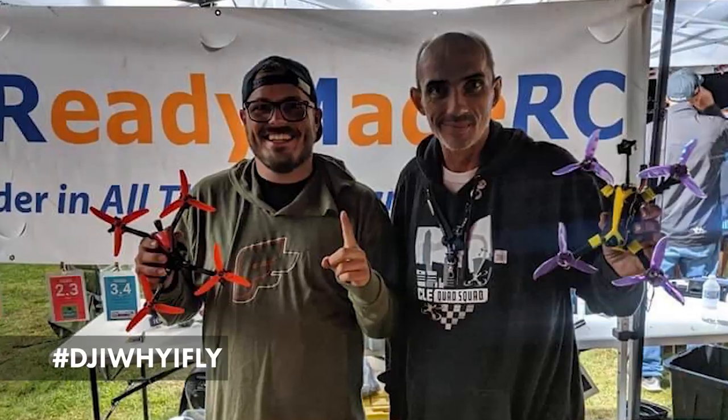Before we build our monster battleship upstairs, we want to share that we partnered with DJI on their new 'Why I Fly' initiative. Every pilot has a story of what got them into flight and how flight affects them. How I started flying was basically my cousin started on fixed wing and kind of dragged me into it.